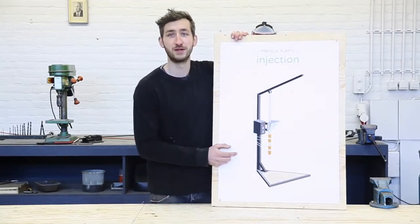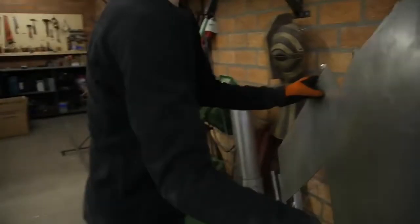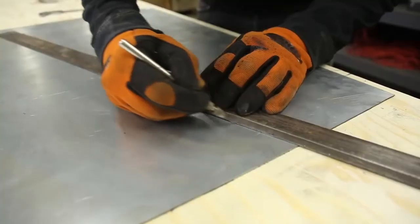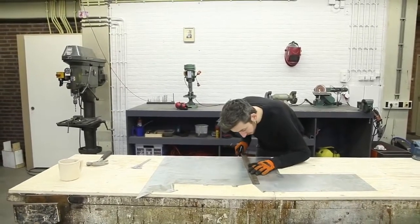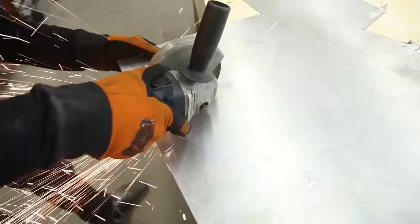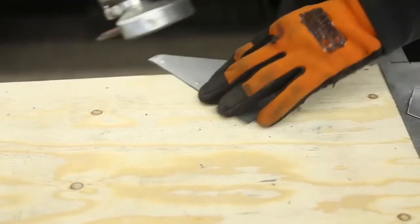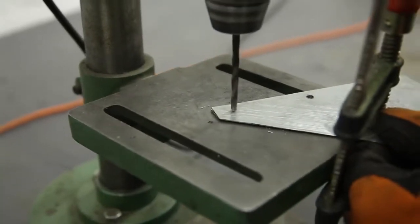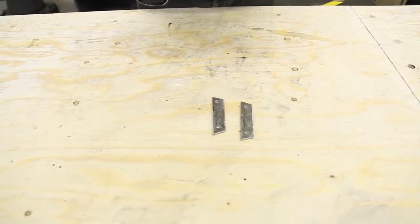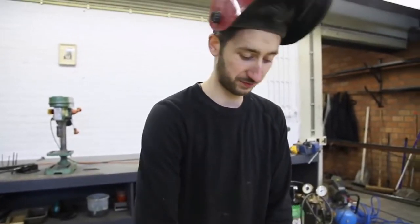So that's the machine we're going to build — the injection machine. We're going to weld it and then it will fit perfectly.